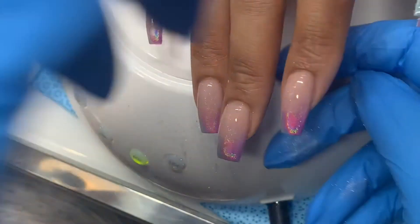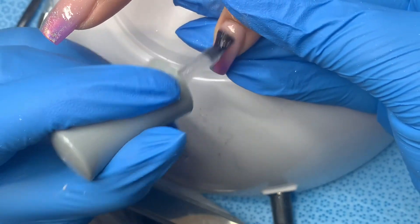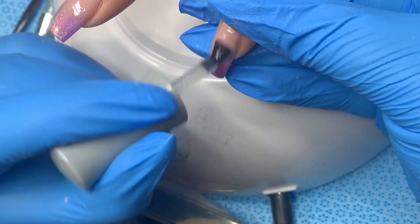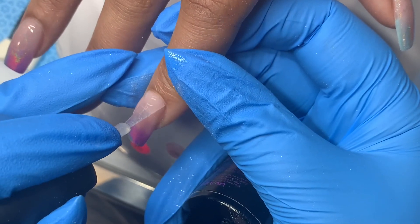After I've applied the chrome, I use a brush to dust off the excess, then go over it with the Aora grip base to keep the chrome from fading off the edges. Then I topcoat it and I'm done with this design. I hope you enjoyed it — tag me if you give it a try!